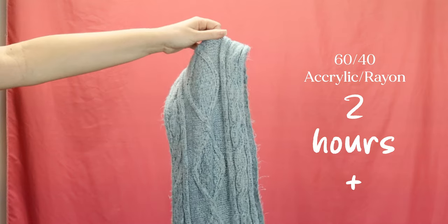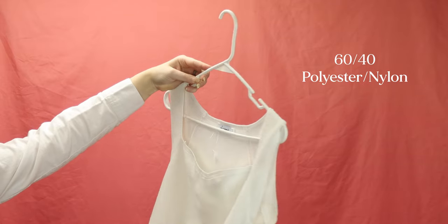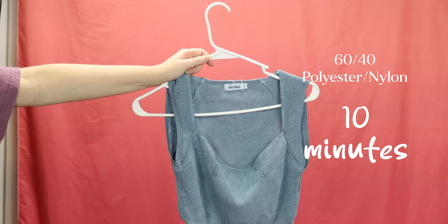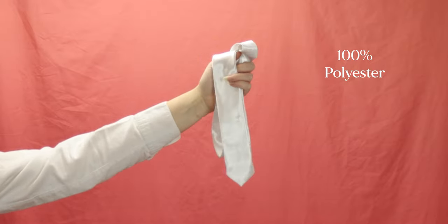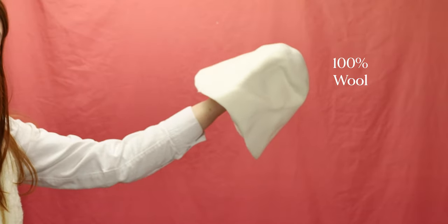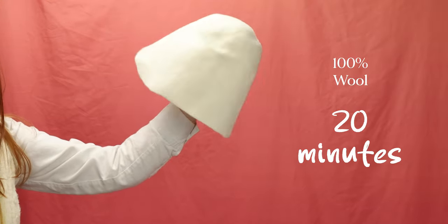Everything's dry — here's how long it took. The scarf took over two hours to get this blue. The sweater vest took just 10 minutes. The tie also took over two hours to get to this color blue. And the hat hood took 20 minutes to get to this color.